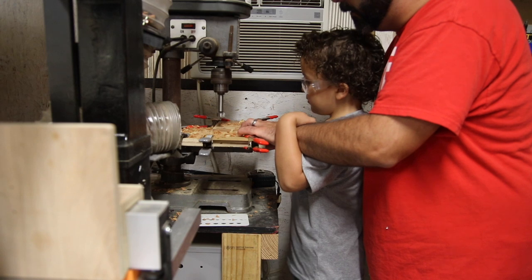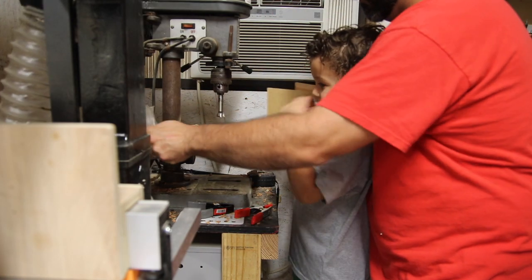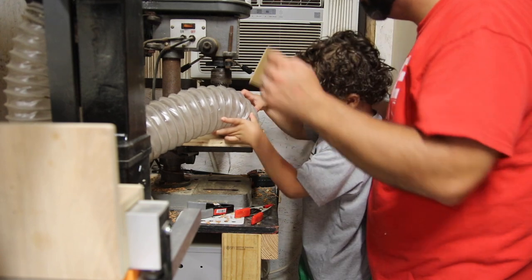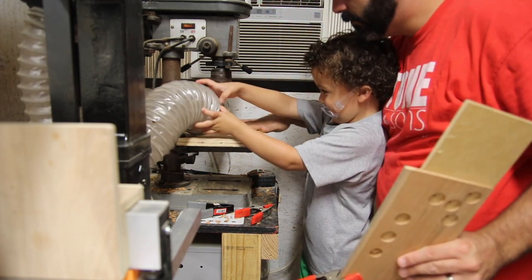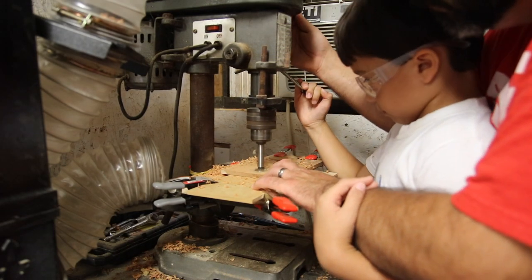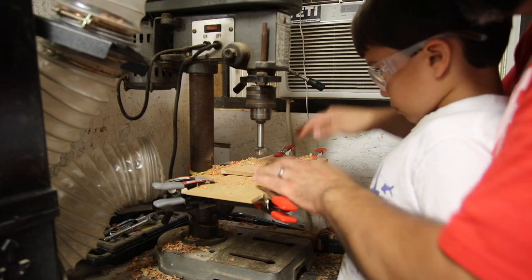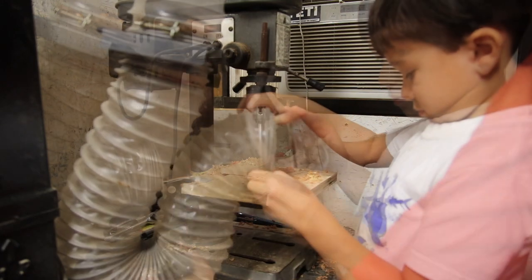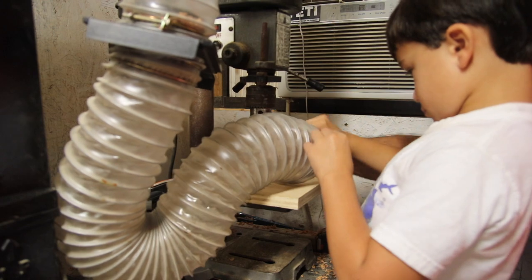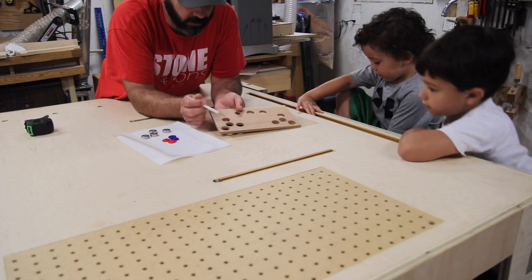We're all the way through — all the way down. We're going to clean up the mess. All the way down. There we go. All down. Is that the last one? Yes, sir. So we got the holes drilled.